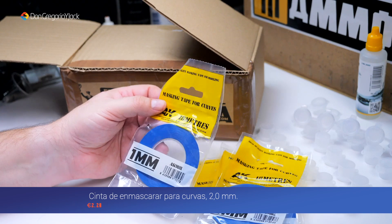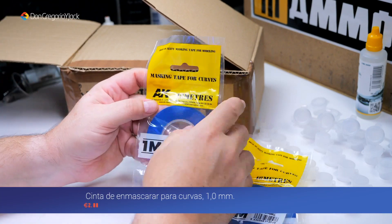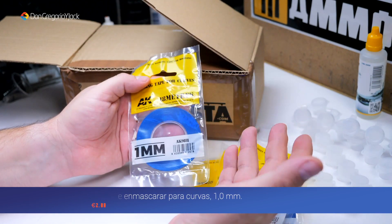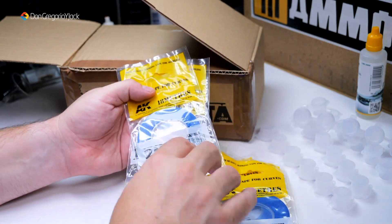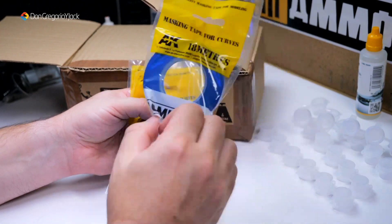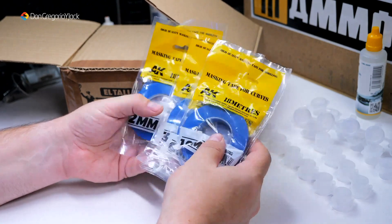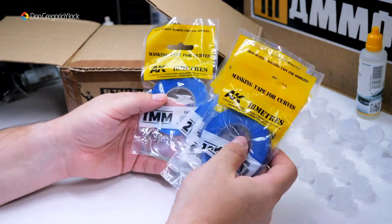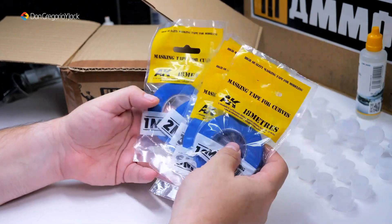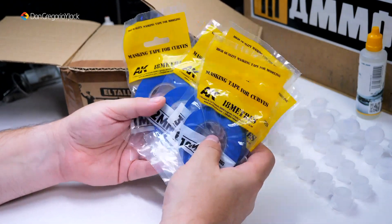Es una máscara o cinta de enmascarar indicada para curvas. De estas también las tiene Ammo, muy parecidas. Como yo no me caso con nadie ni nadie me patrocina, compro de la marca que me parece o que me da la gana. De AK los estoy descubriendo ahora, ya he hecho varios pedidos. Lo podía haber comprado en la página de AK o en el taller del modelista, el precio suele ser igual.